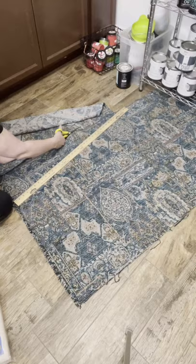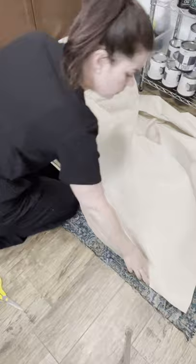Cut some fabric and then grab a canvas drop cloth. Don't be cheap here — you want that nice heavy canvas, so spend the $10. Cut the drop cloth a little smaller than the fabric and then grab some spray adhesive.